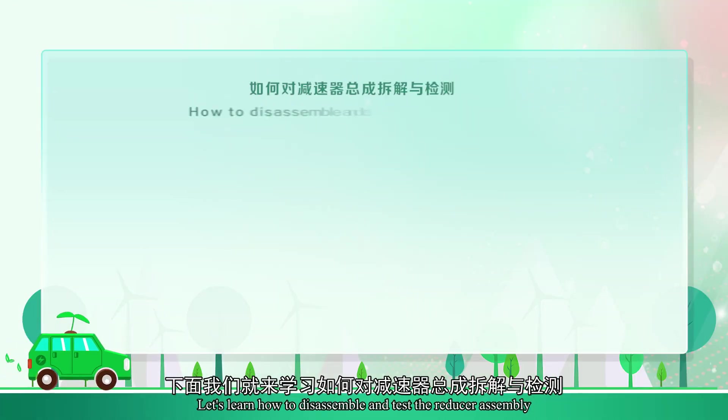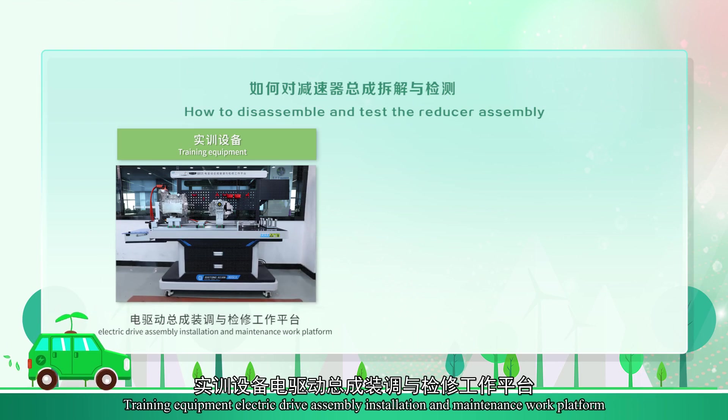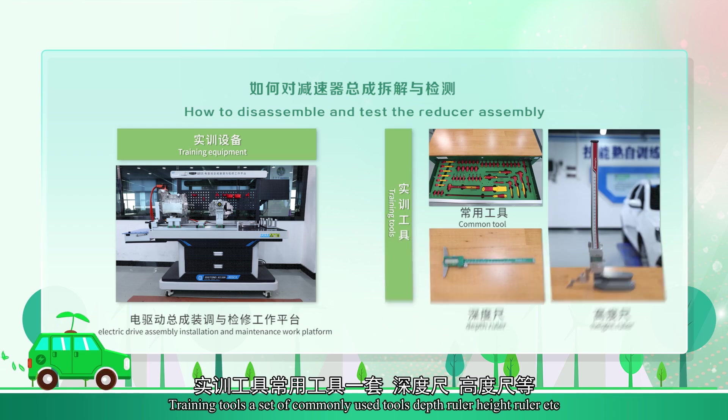Let's learn how to disassemble and test the reducer assembly. Training equipment: electric drive assembly installation and maintenance work platform. Training tools: a set of commonly used tools, depth ruler, head ruler, etc.